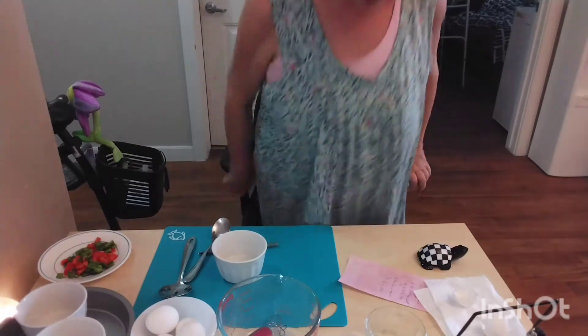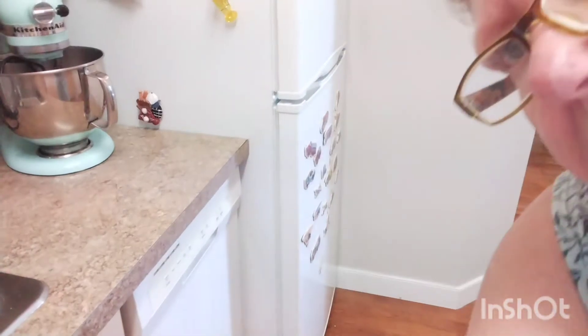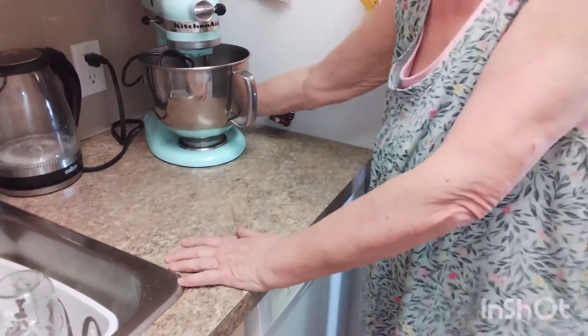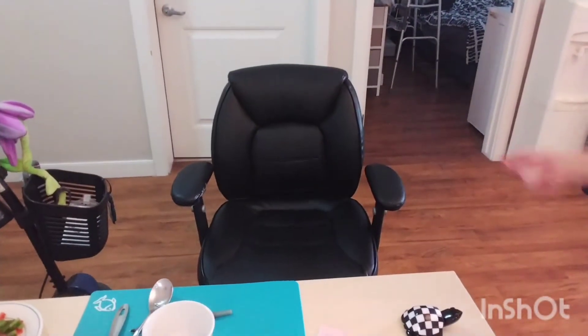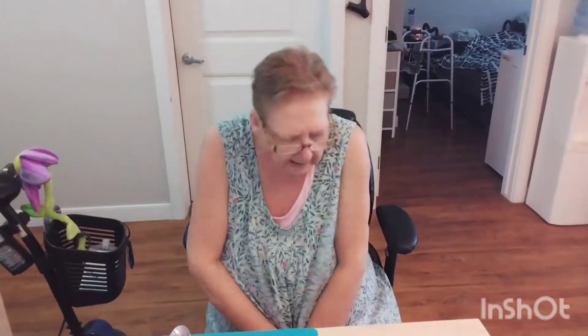I'm going to take you to my kitchen and tell you a story. Here is my new KitchenAid mixer. It is absolutely beautiful and I fell in love with it. It was a used KitchenAid because I couldn't afford a new one. I've always wanted a KitchenAid. I've been watching on Facebook Marketplace for quite a while and finally I found one.